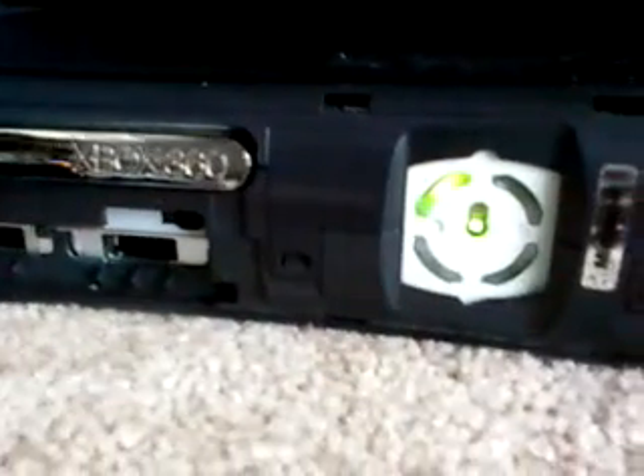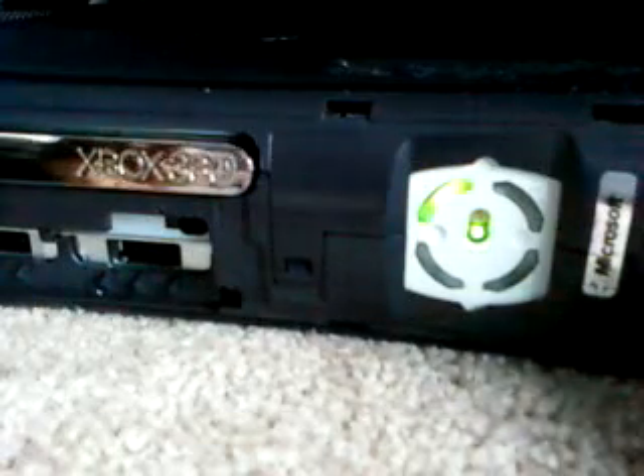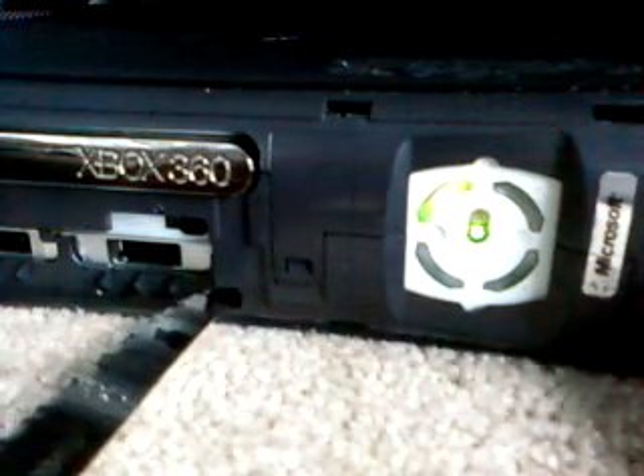Now, first, before you start fixing it, just to be sure, go ahead and sync your controllers while you're at it. My controllers are already synced, but I'm going to show you how to do it anyway. You should see a little blue button up in this crevice right here — you press the blue button, it starts spinning, and then you sync the controller. Perfect.